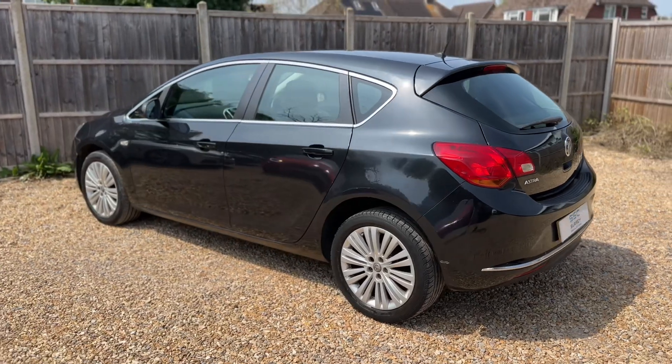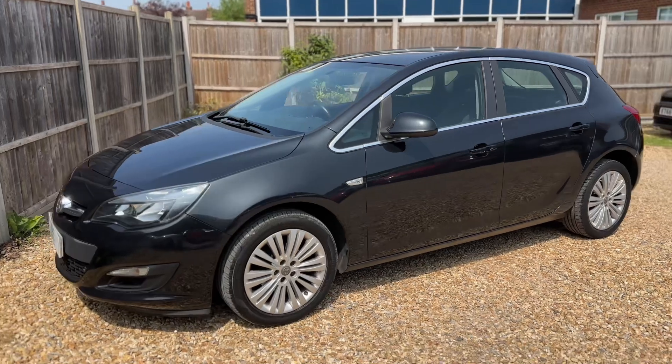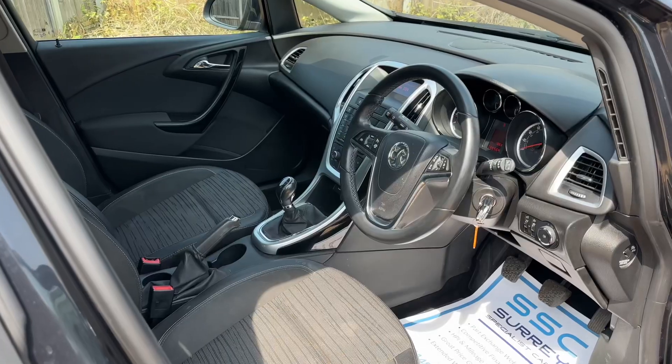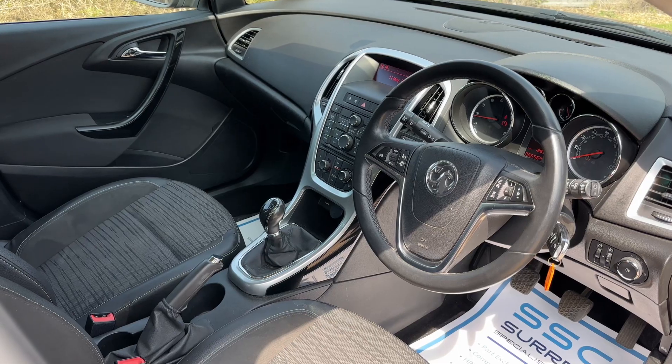We're just going to work our way back around to the front of the car and then we'll hop in and run through some controls on the inside. Now that we've done a full circle you can see it's in lovely condition for its age the whole way around. Just briefly before we climb in, it's well worth seeing the interior from this exterior point of view — there's plenty to run through on the dashboard so let's hop in and do that now.